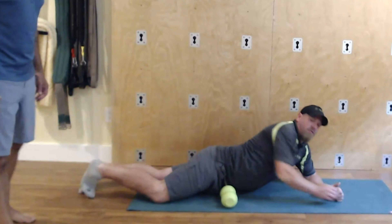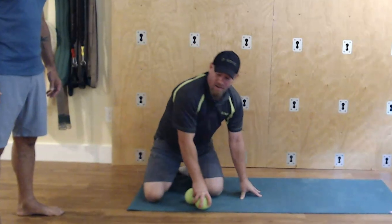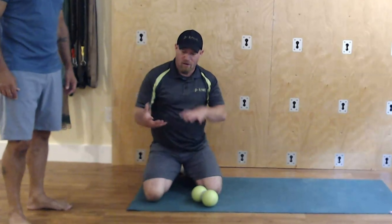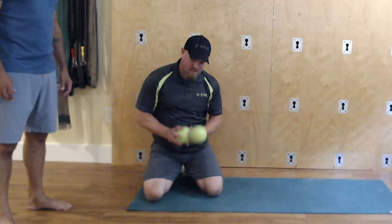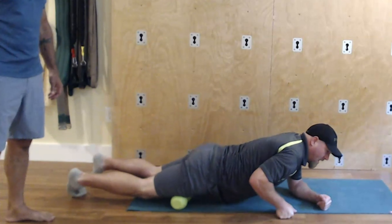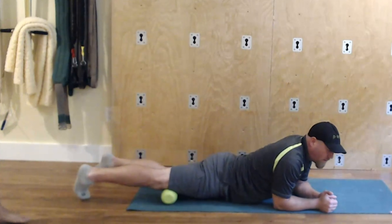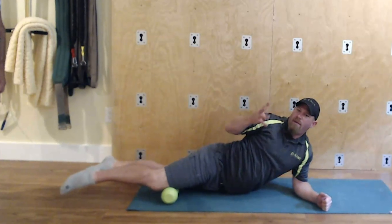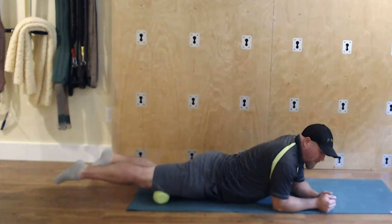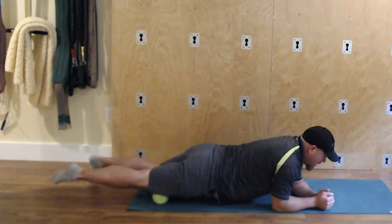Now we're talking about the quad. With foam rolling it's a cylinder, so it's cylinder on cylinder — a little easier but still effective. You can really work down the quad. I personally like to start right above the knee — you don't want to be on the knee itself, but right above it. That's where the quadriceps, all four heads, come together in one tendon, so I want to free up that junction a little bit, get it unsticky, and then start to roll.